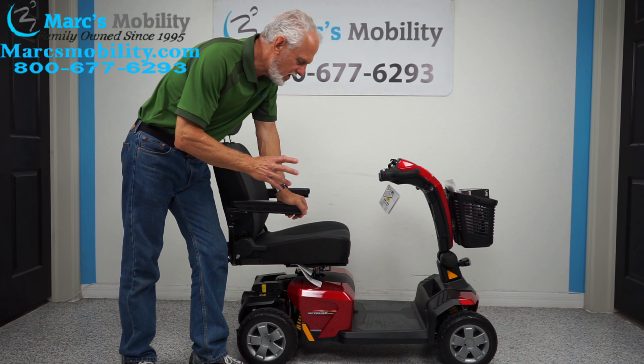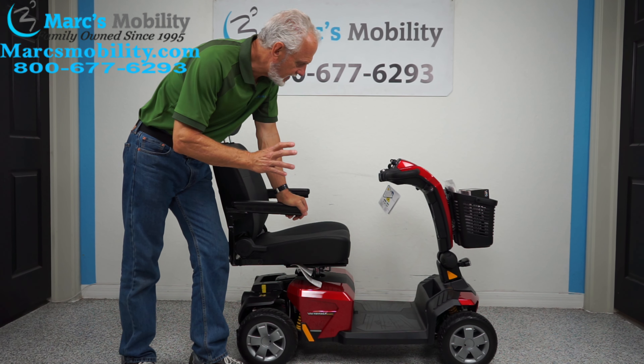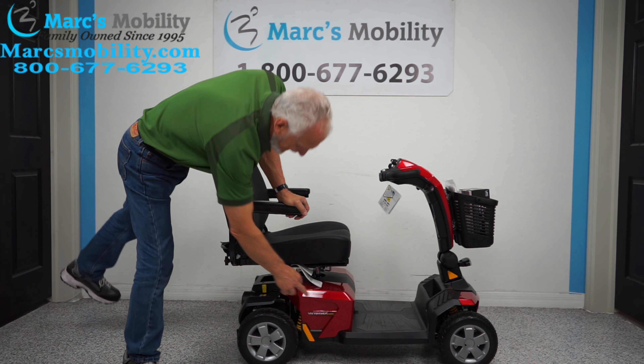We're going to give you a quick little demonstration on how to change the battery in a Pride Victory LX Sport.